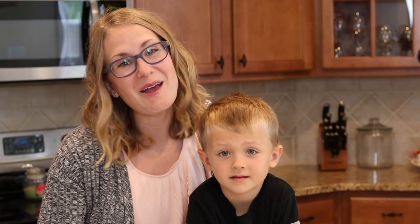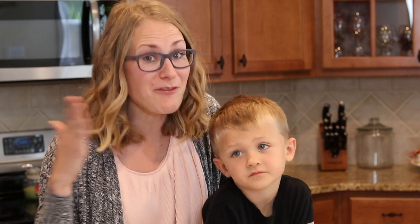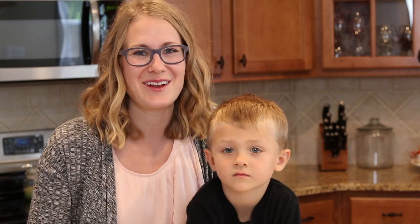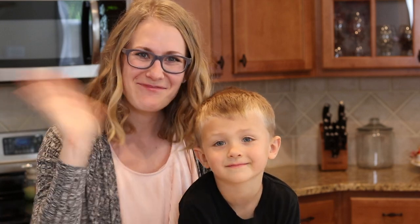We really hope that you guys enjoyed the video and definitely give this recipe a try, and you'll have to let us know — is this the world's best slow cooker chicken? We'd love to hear from you guys. See you soon. Bye. Bye.